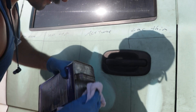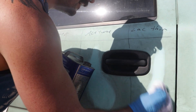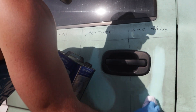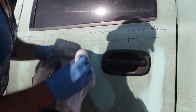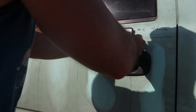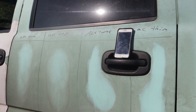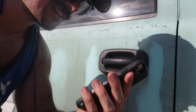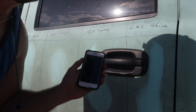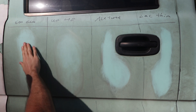Lacquer thinner is what you use to actually clean tools when you're doing this kind of work, so maybe it'll have a good effect. I can already see it's coming off on the rag, so this might be the winner. Setting our timer for 15 minutes - probably shouldn't leave your phone in direct sunlight though, because the temperature warning came on.